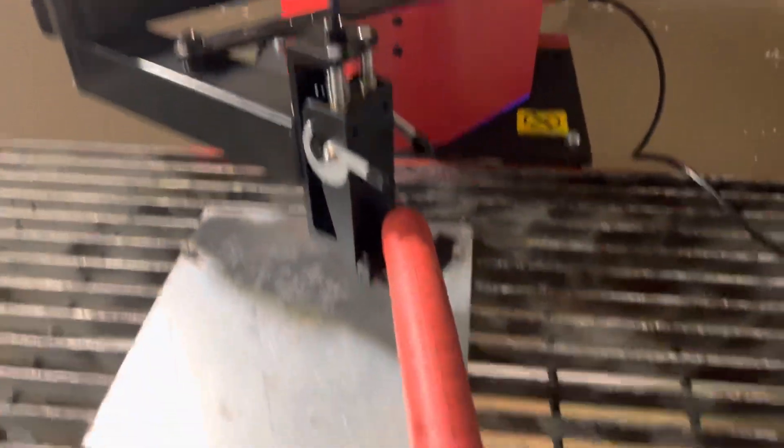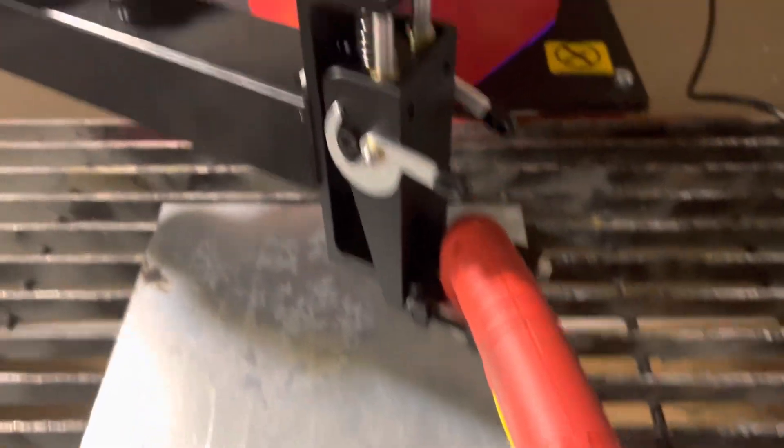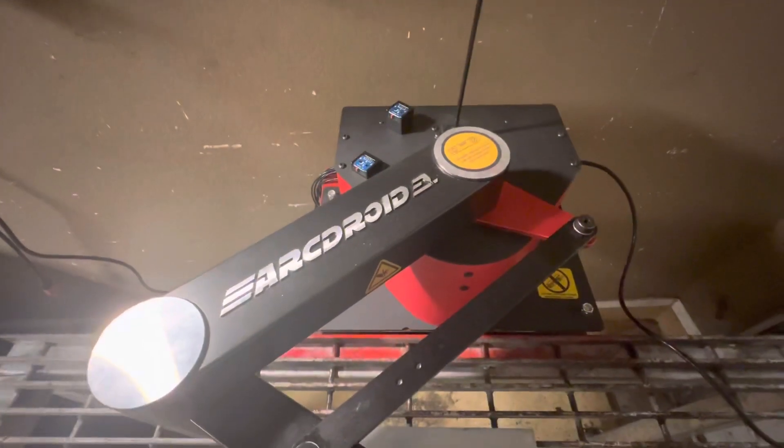This is ARK DROID. This is the Prime Weld 60 amp plasma cutter tip. Obviously not on. Yeah. That's cool.